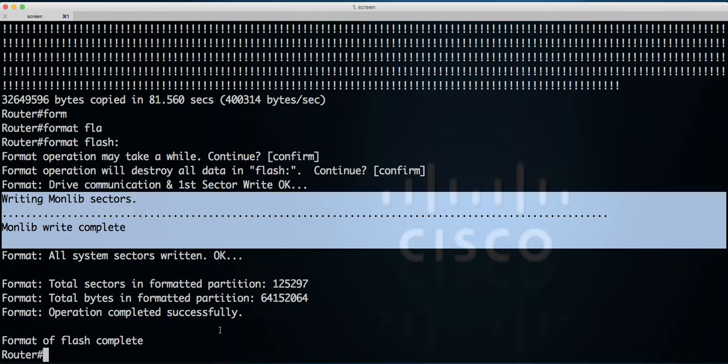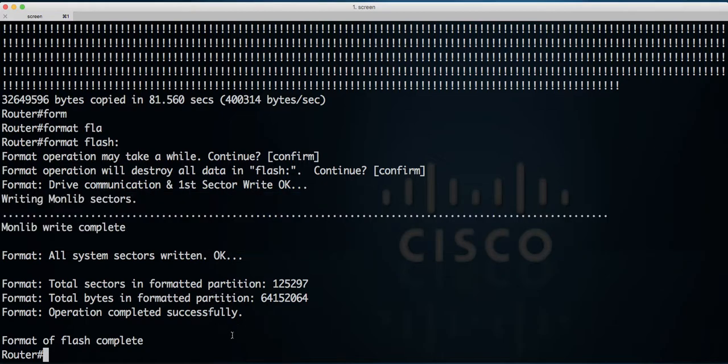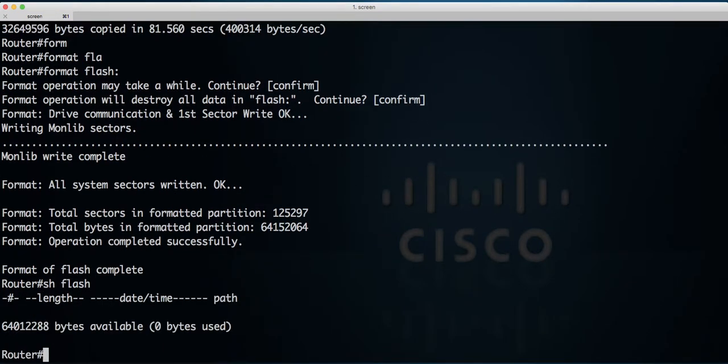Now we can gently remove the old 64 megabyte flash card and put a new one in, which is 2 gigabytes. Just to show you what we've got here — it's 64 megabytes, there's nothing on it at the moment. Make sure that nothing is happening with the router — it's not sending any data or anything like that. The flash card should be in an idle state, so nothing is happening and you can safely remove the flash card.